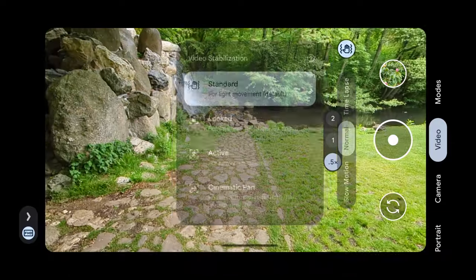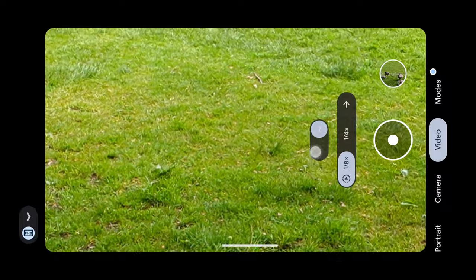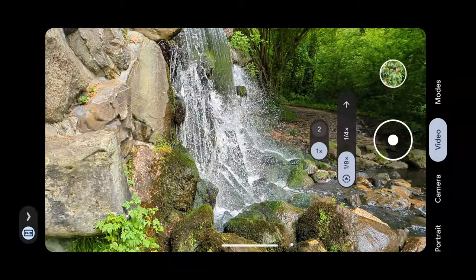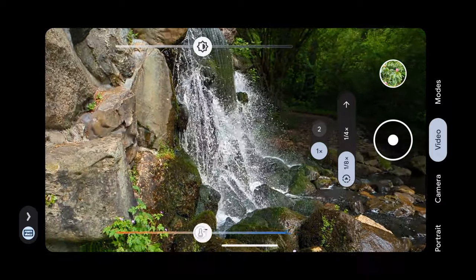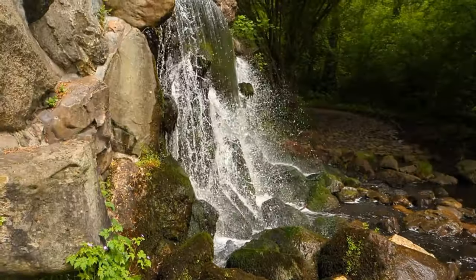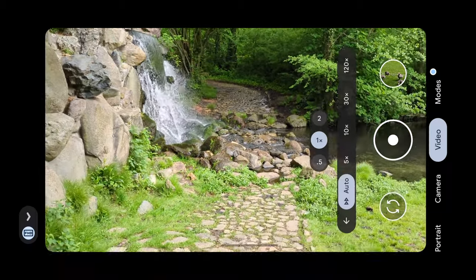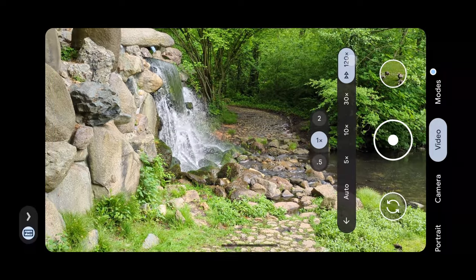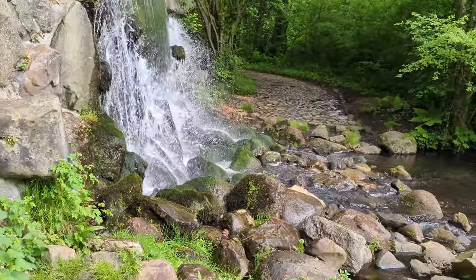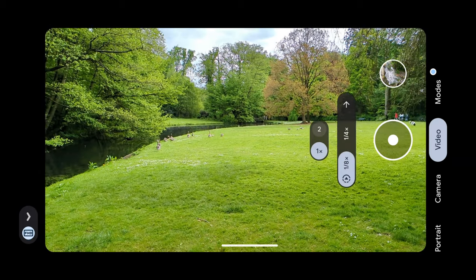Switching back to standard mode, you can access the slow motion feature — you can get 1/4th or 1/8th speed. Tapping the extra-slow option makes it go even slower. For timelapse, you can select from different settings; timelapse is also available in 4K and the ultra-wide is available at 4K for timelapse. In slow motion, however, you can't use the ultra-wide and you can't shoot in 4K.